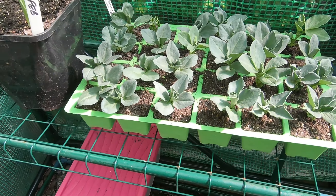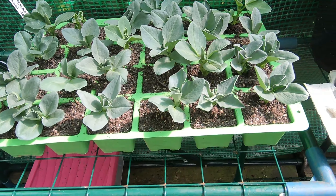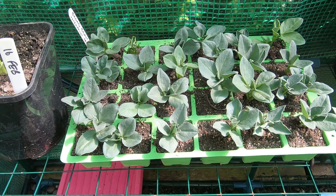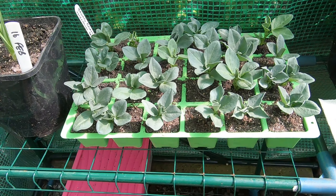At the back there we've got some broad beans — these weren't pre-chitted ones but they are looking great. I need to try and work out where to put them. I might have to give these away because I'm running out of space already.